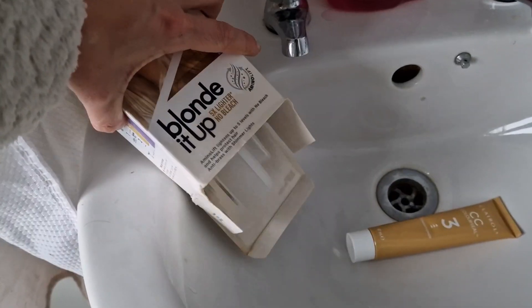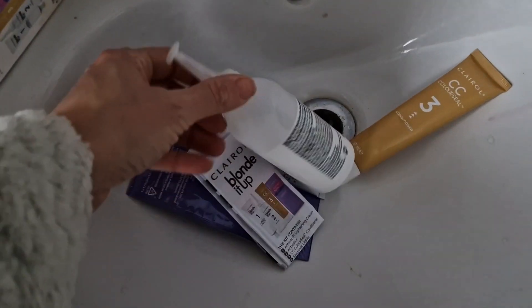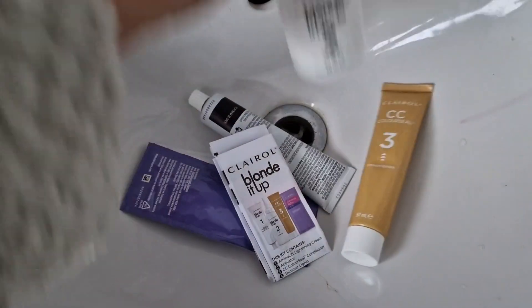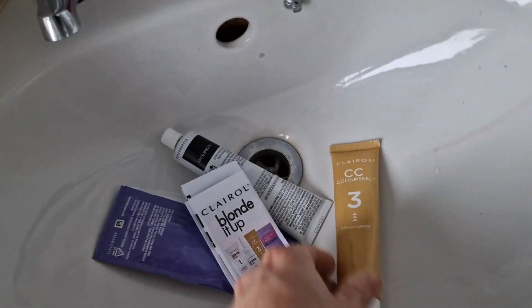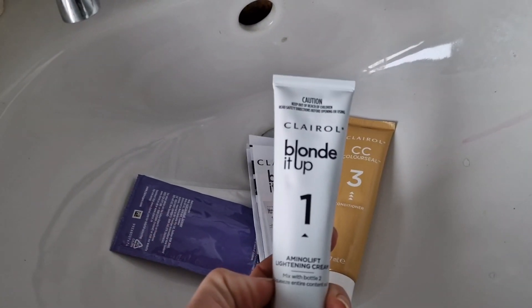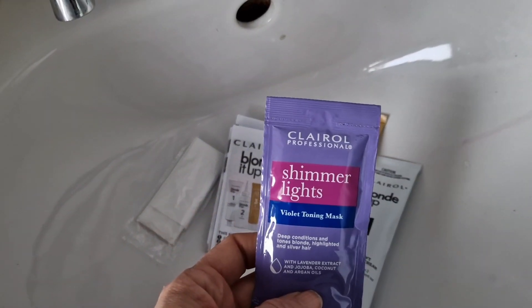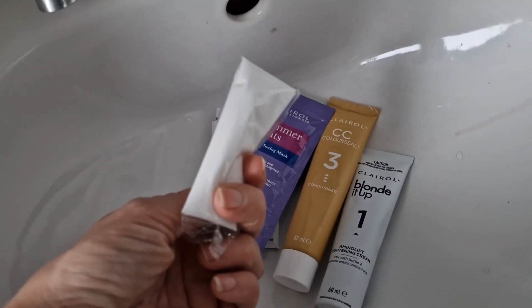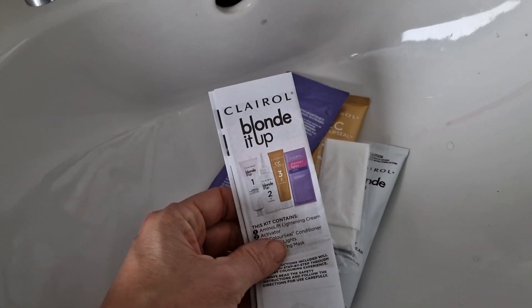This is the Blonde It Up by Clairol. It says on there it lightens up to five shades. I've used these pre-lighteners before — this is meant to have no bleach in it whatsoever. I don't really believe that, but I've used these before where it's been okay, giving me some yellow or orange result.